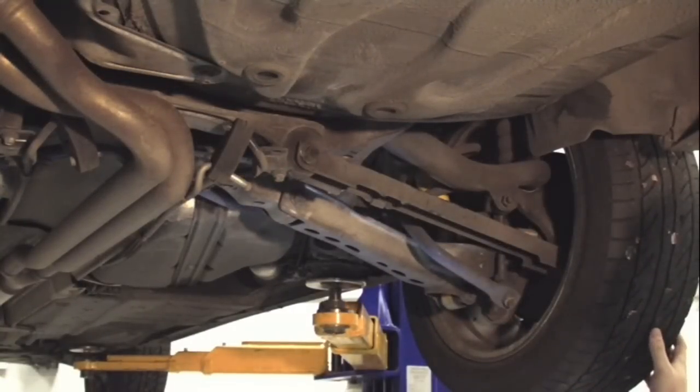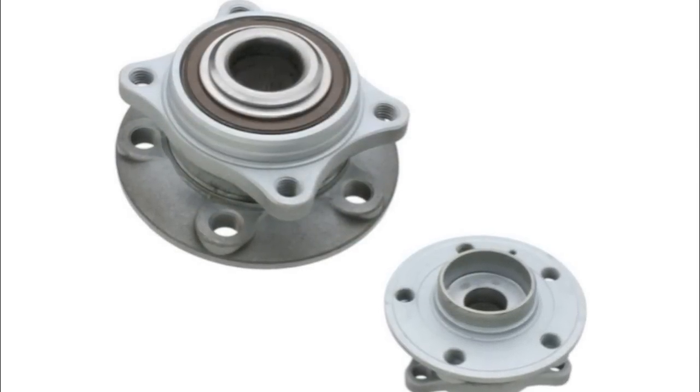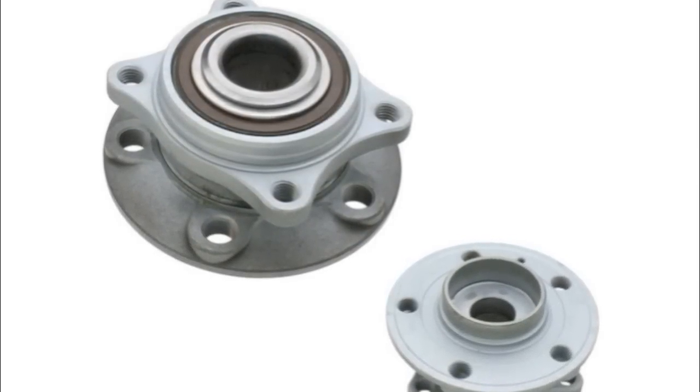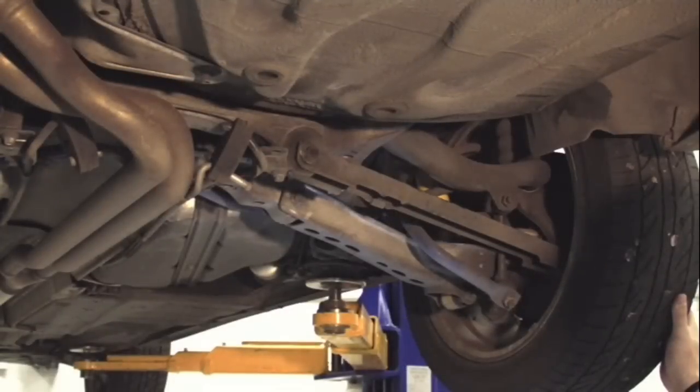Since we're on the topic of maintenance, one of the items that could possibly fail on the back of these vehicles is a rear wheel bearing. The rear wheel bearings used on P2 aren't generally like older cars where you can replace a race or individual bearings — you actually have to buy these in a full hub assembly. That might sound a little scary, the investment's a little bit more upfront, but the labor is actually a little bit easier to replace. The wheel bearing comes as a full hub assembly and can be replaced for both sides.